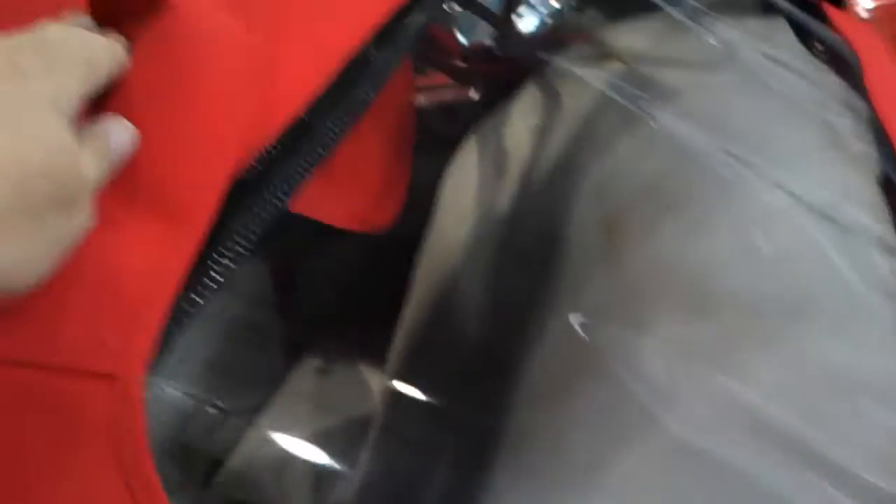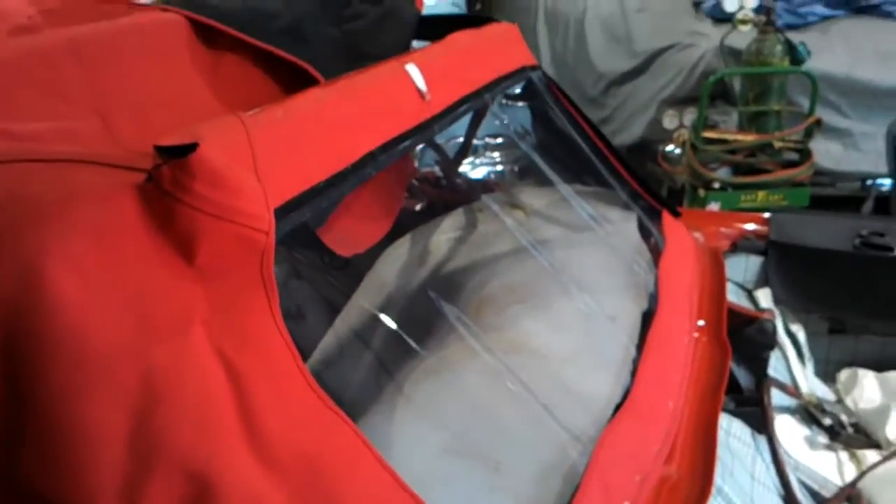Now we're putting the back window in, and just to let you know, even a professional can mess up at this. The back window is the first piece that goes on the top. I put this top on and like a bonehead, I didn't pull this bar back. You've got to pull this bar back and make sure your distance from the rear bow to the bottom is the correct length. I put it on and forgot to pull it tight, so I'm off — you can see the zipper right here. Now we're going to take all these staples out, pull it up, and make it fit right.